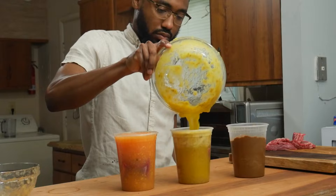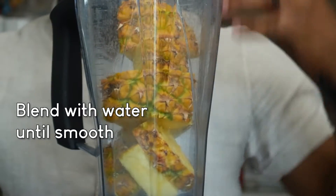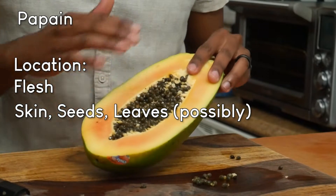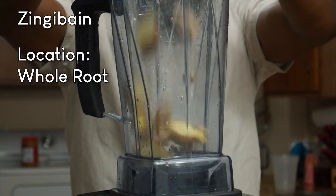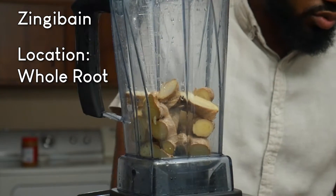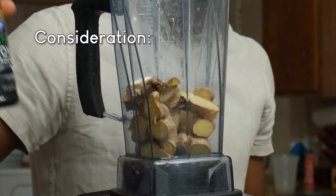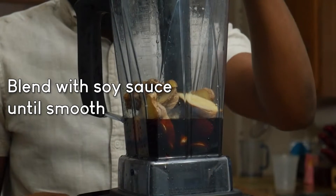Now, the marinades are made pretty simply, but there are some things we must keep in mind. Remember, they must be in the correct environment to do good work. Bromelain can be found in the pineapple's flesh and skin, so they both go in the blender. Papain can be found in the papaya's flesh, but I'm not sure if it's in the skin, seeds, or leaves, so we'll just use the orange stuff. Zingibane, on the other hand, can be found in the whole ginger root — skin and flesh. However, there's a special consideration for zingibane: it likes slightly acidic environments, so instead of water, we're going to blend with soy sauce.